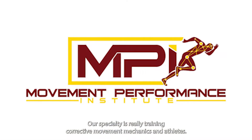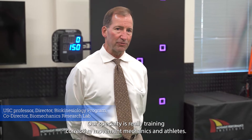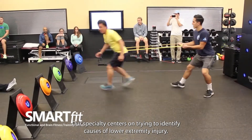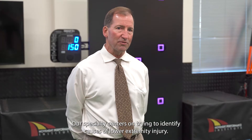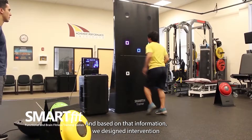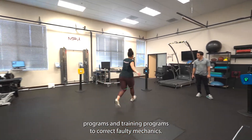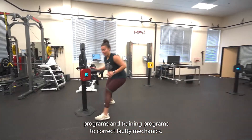Our specialty is really training corrective movement mechanics in athletes. Our specialty centers on trying to identify causes of lower extremity injury and, based on that information, we've designed intervention programs and training programs to correct faulty mechanics.